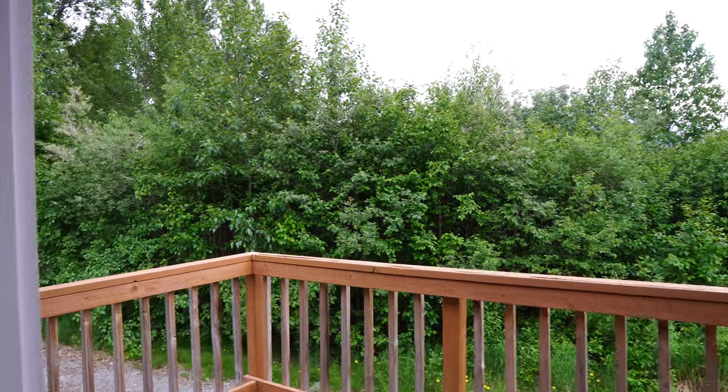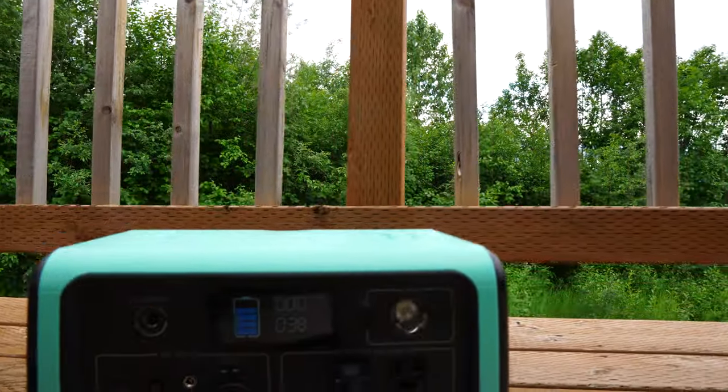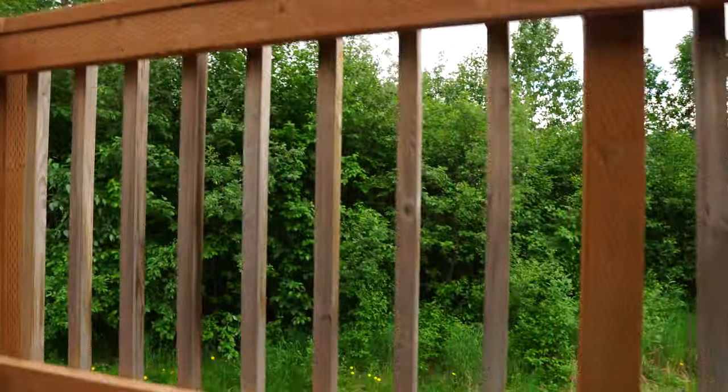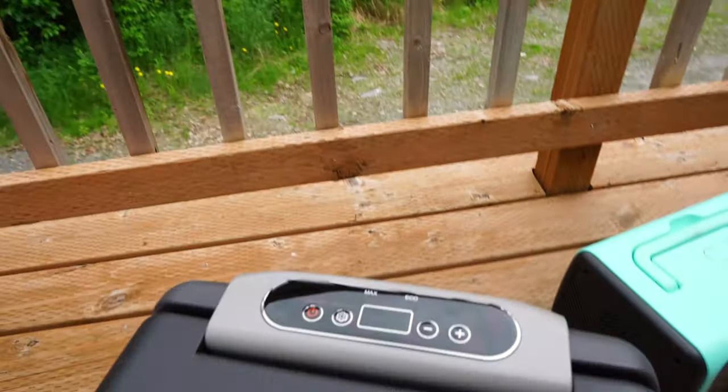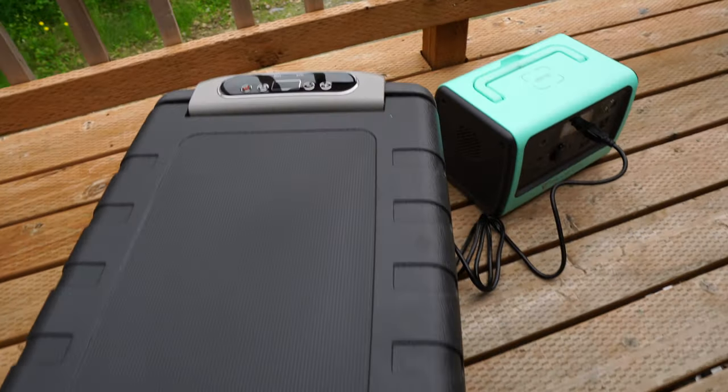About four and a half hours in — the Bluetti is still at around 80% battery and putting out about 40 watts. The temperature is now at zero degrees inside, so it's super cold.